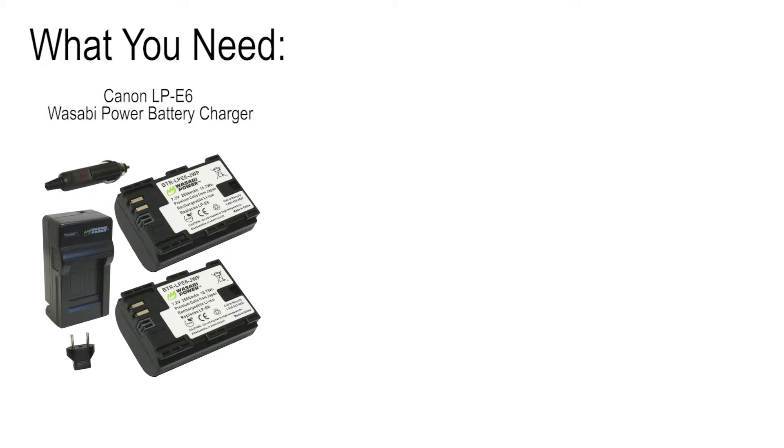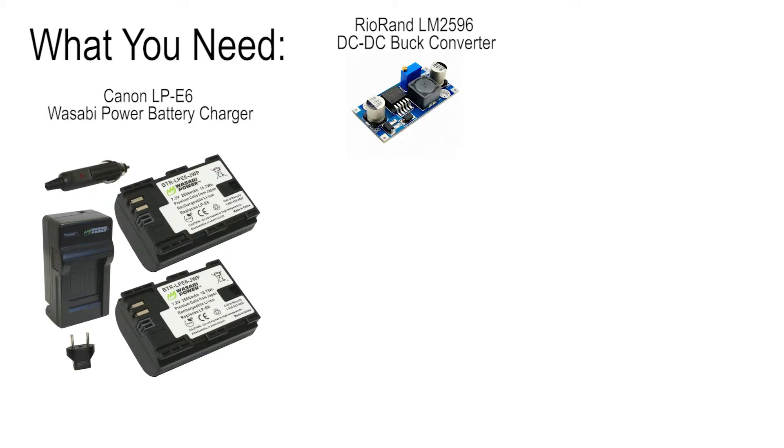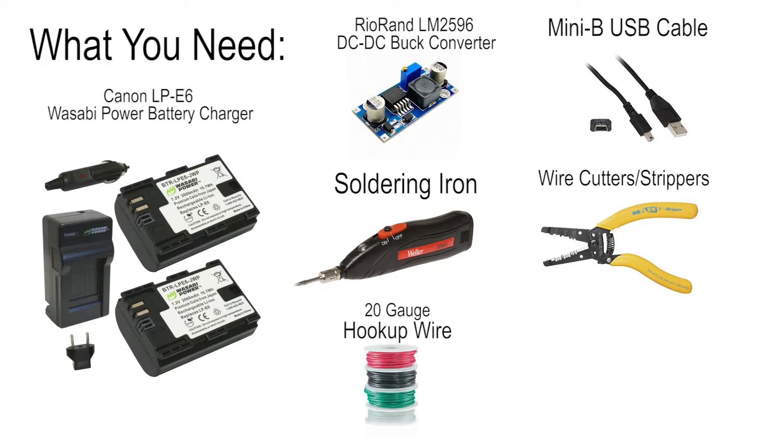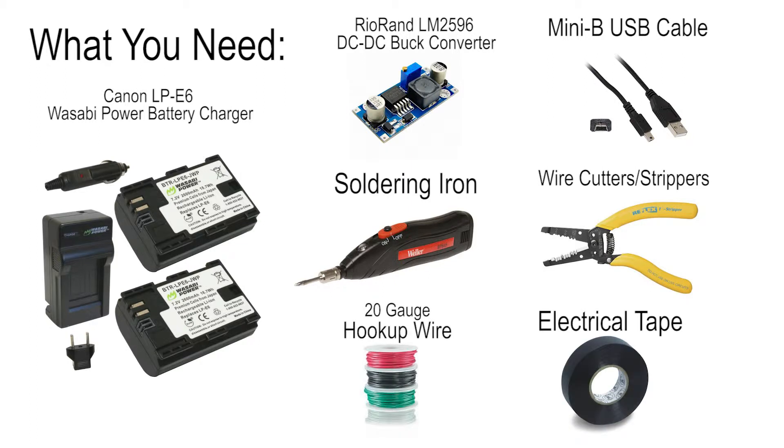Here's what you'll need: a Canon LP-E6 Wasabi power battery charger, a Rio Ronde LM2596 DC to DC buck converter, a mini B USB cable, soldering iron, wire cutters, 20 gauge hookup wire, and electrical tape.